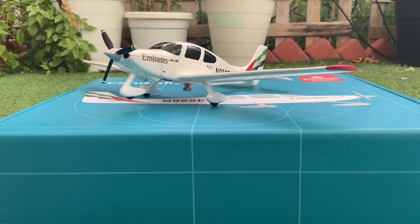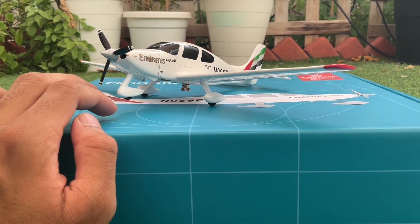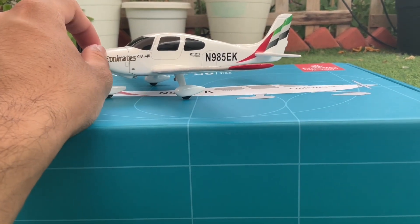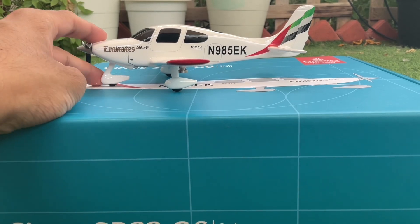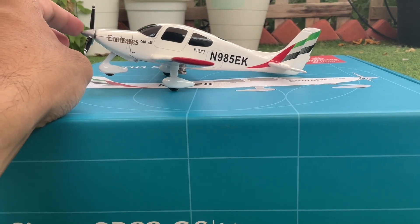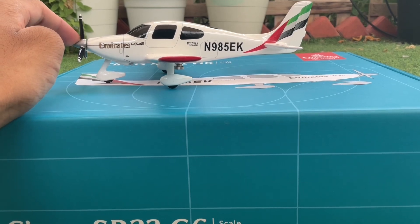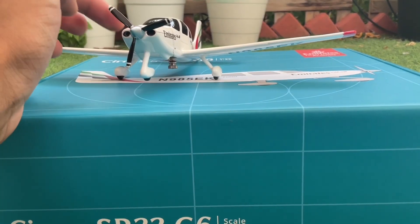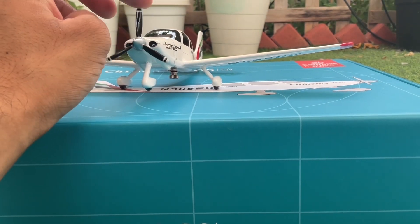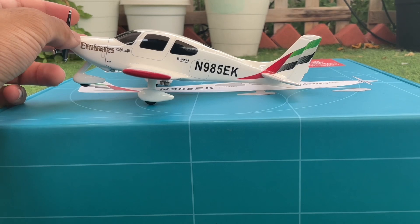The Cirrus aircraft is now finally assembled — the only thing I had to do was put the propeller in place. One thing I noticed is I wouldn't suggest keeping it on the ground, because the landing gears don't roll — it's just decorative — and the weight at the back is greater, so it can't stay balanced on the front landing gear. The propeller can't be spun by blowing; you have to turn it manually as it's tightly fixed.